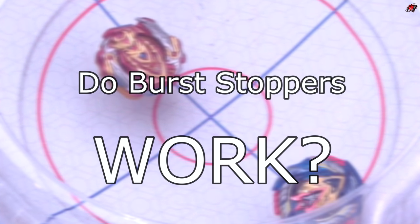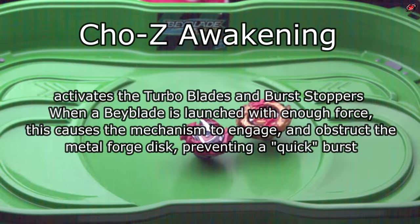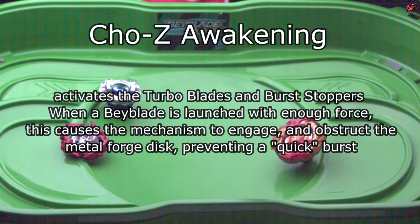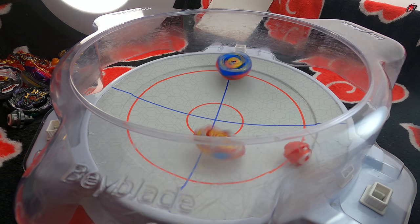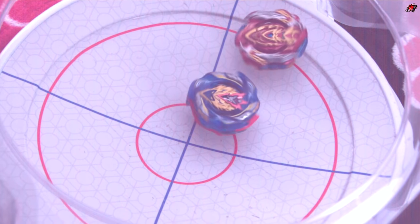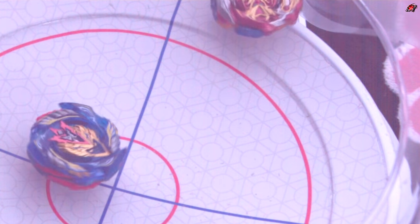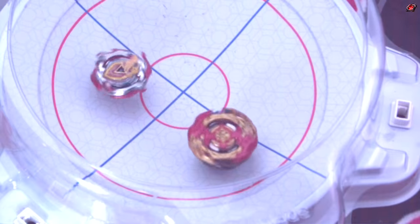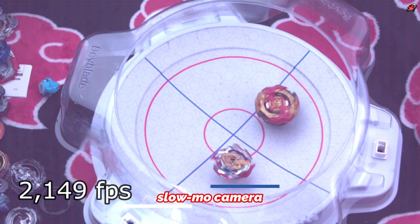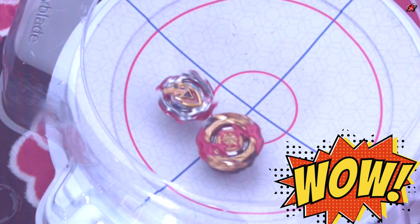Did you ever wonder if it works in real life? The burst stoppers are only activated once the Beyblade is spinning fast enough. While we know how the burst stoppers work, we don't know exactly if they ever engage in real gameplay. I battled all three Beyblades to find out, using both slow motion and regular motion to capture the movement. I slowed the frames per second down to 2149, allowing us to see when and how these bursts happen.